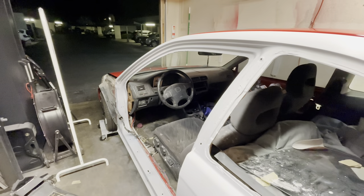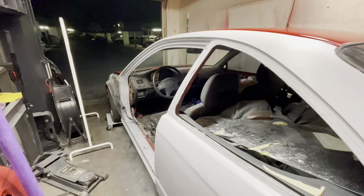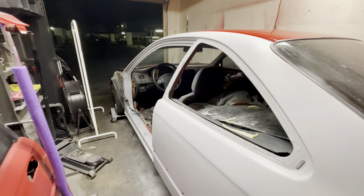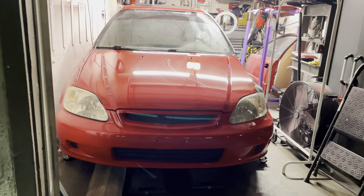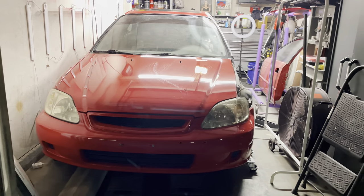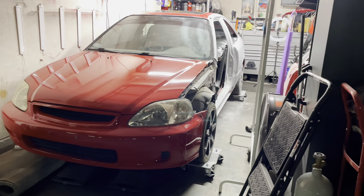Today is the day we finally paint the Honda Civic project car. If you guys have been following the build, you know I previously got a major run in the primer. We went ahead and fixed all the problems with the primer, and now it's time to shoot base and clear.